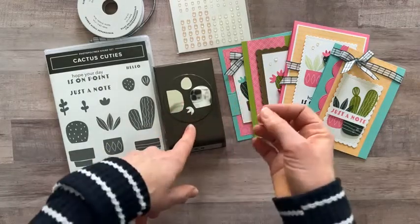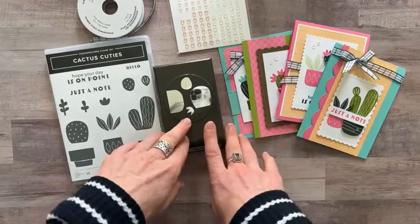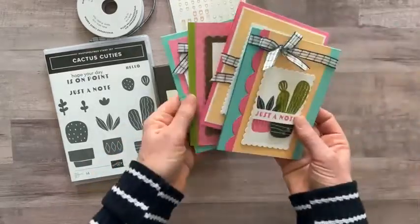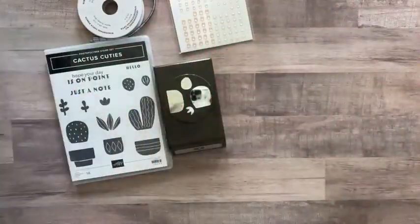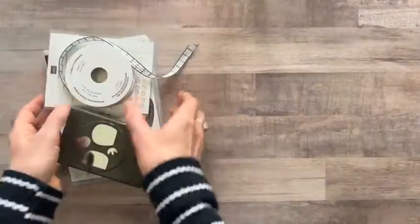Option three is the PDF tutorial only for $15 — you can order that anytime even after the RSVP deadline. Option four is for my downline — they get the PDF tutorial for free and can get the make-and-takes (ribbon, dots, and DSP) for just $12. RSVPs are due Friday, March 25th, and kits ship no later than April 6th. I would love to get one of these super cute kits sent out to you — every time I look at these cards, they just make me smile!